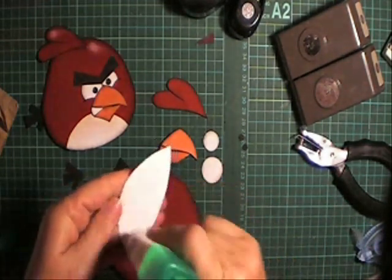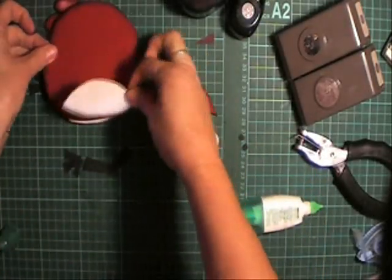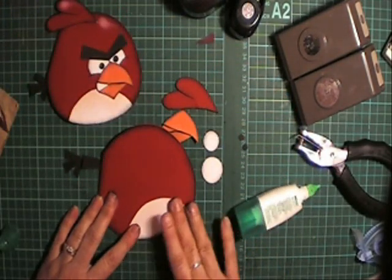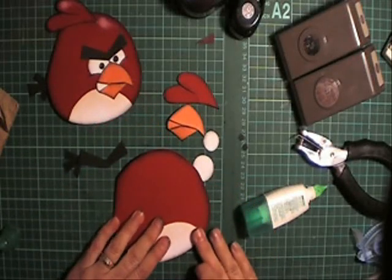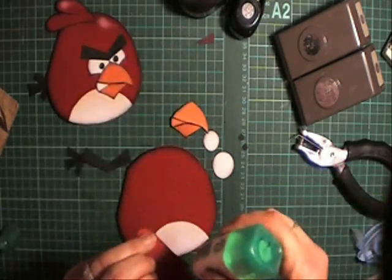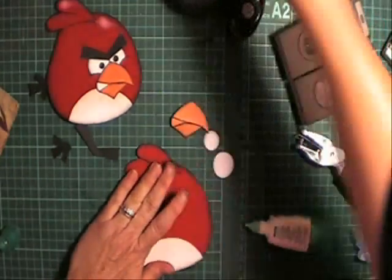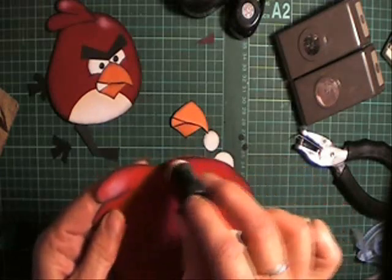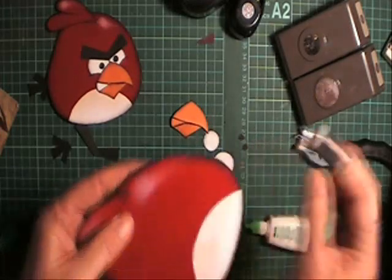We'll put the tummy on first. I'll just put this up here to judge where it goes - about down there. You just refer back to the pattern. If you've cut that out a little bit wonky and some sticks over, just clip it off around there. So I've got the tummy on. Next I want to put his hair on the top. You can grab a white sponge dauber and just add some shading to the top of that feather and a little bit of shading on the top of his head.